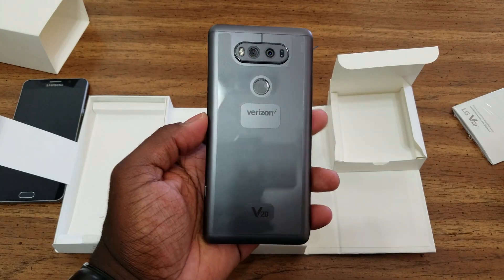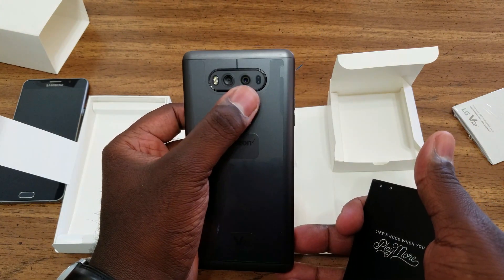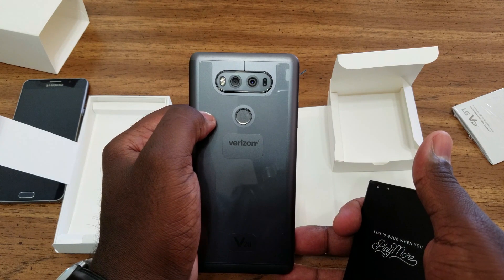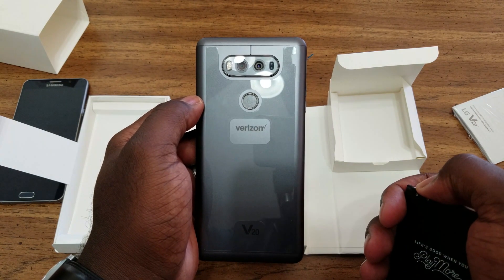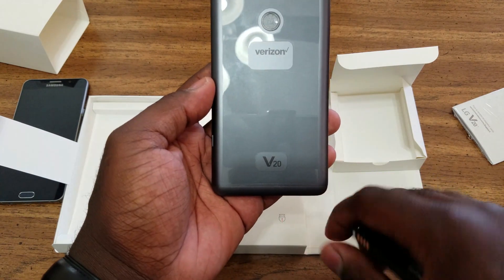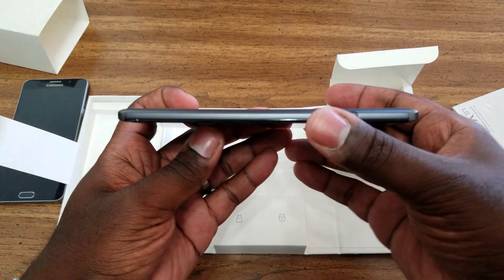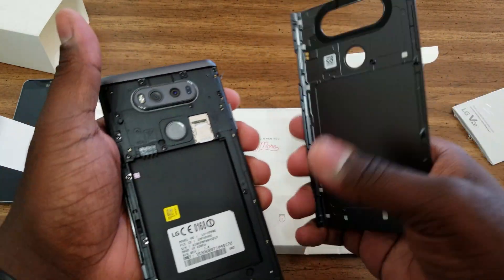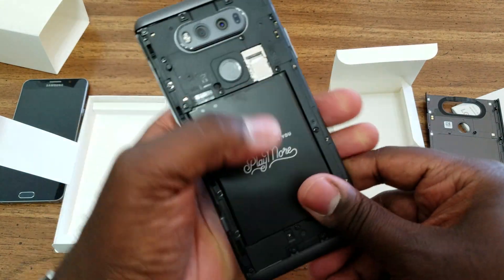We're going to take a look around the phone real quick. On the back we've got our Verizon branding, our fingerprint sensor, and our dual cameras: a 16-megapixel main camera and an 8-megapixel wide-angle camera. We've got our dual-tone LED flash, and also our focusing sensors — laser and phase-detect autofocus on this guy, so focusing in good light should be easy. Also got our V20 branding on the back. On the left side there's that little button — I'm going to go ahead and pop that off. This button actually pops off the back cover, which is made of all metal — no plastic or anything like that — which adds to the durability of the phone as well.